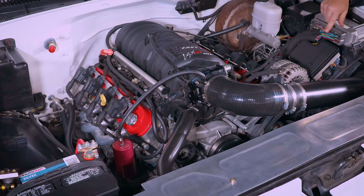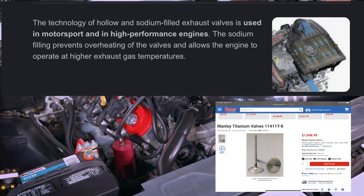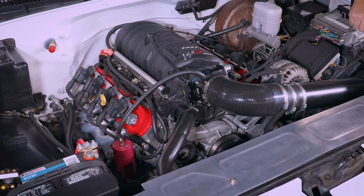I did upgrade the valves inside the head. When I ordered the heads, I upgraded to hollow stemmed sodium filled exhaust valves. The sodium inside them just keeps them cooler, which is good for boost applications. I also put in a master cylinder upgrade — you can get the master cylinder from an NBS truck, which is the new body style, from 1999 to 2006. It basically gives you a better feel on the brake pedal — it's not as spongy and does help with braking a little bit.